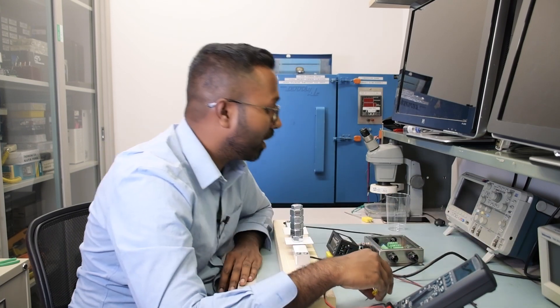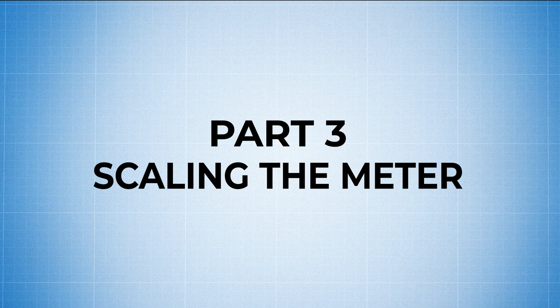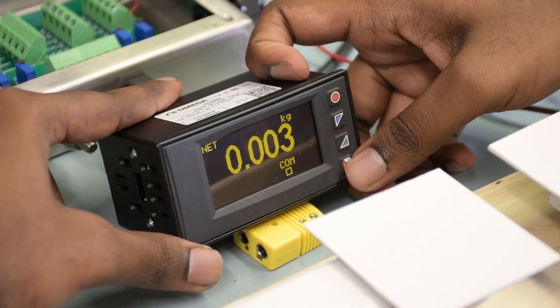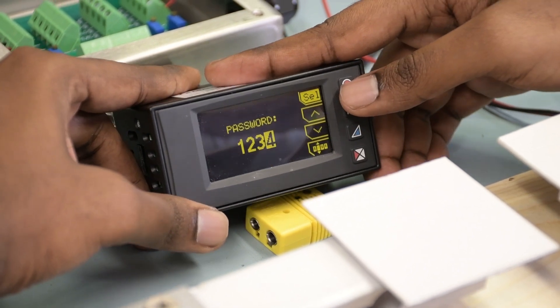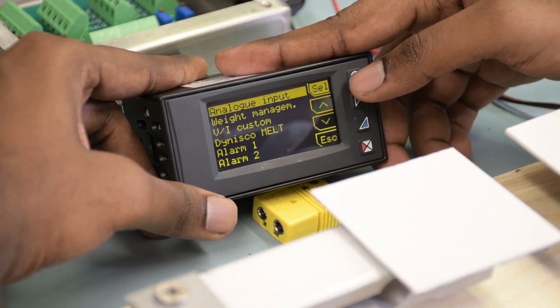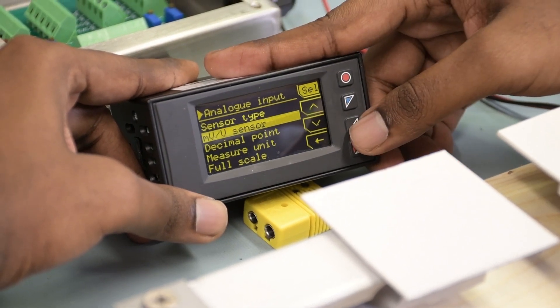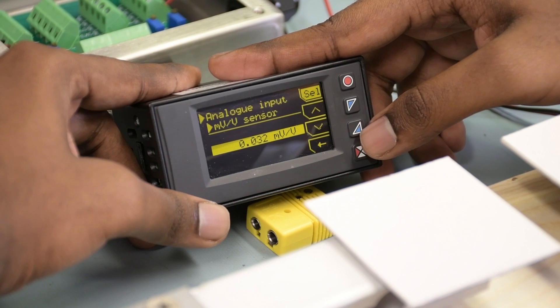Connect the signal wires back to the terminal block. Now all that's left is to punch in the sensitivity value and max rated capacity on the DP400S. To set up the meter, press the menu button a few times, select Configuration, enter password 1234 using the up and down arrows. Inside the configuration menu, select Analog Input, then Sensor Type — choose Strain Gauge, scroll down and select Millivolts Per Volt. Millivolts per volt is the millivolts you get when rated load is applied, divided by the excitation voltage.